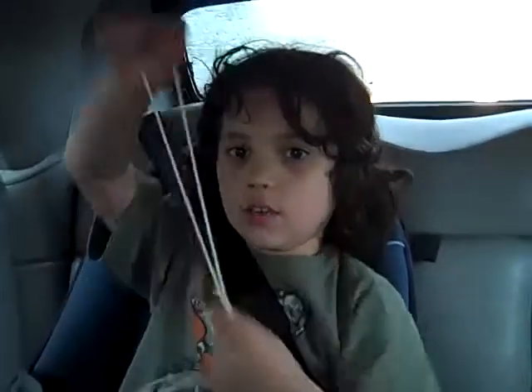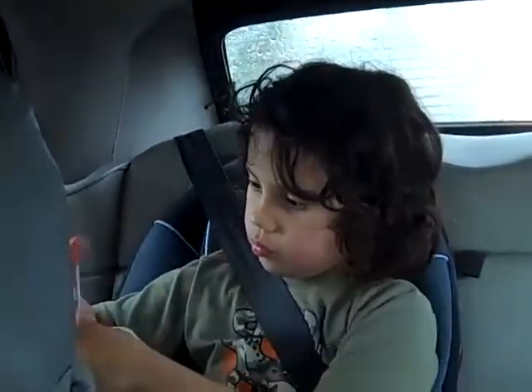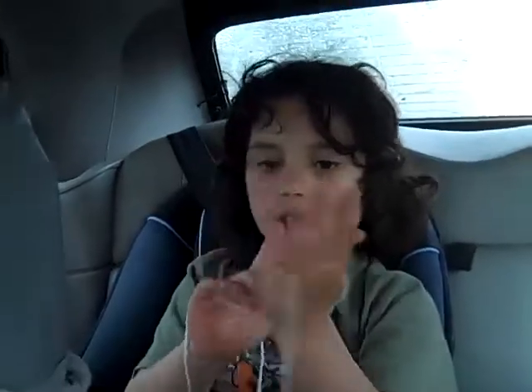You'll need two hands and one perfect long piece of string. The first thing you do is put the string over your pinky and your thumb, like that, on both hands. And then put your middle finger through these holes on both hands.